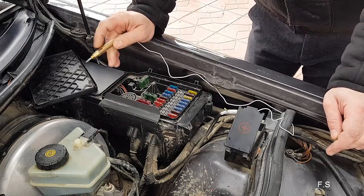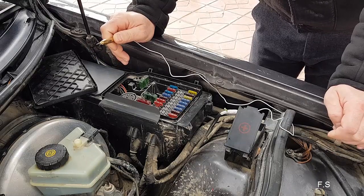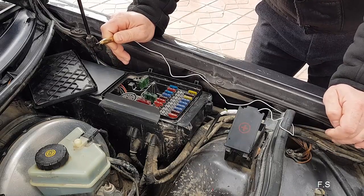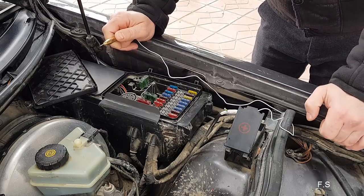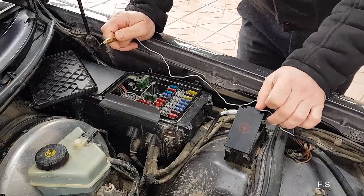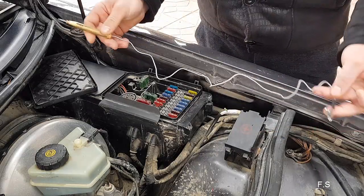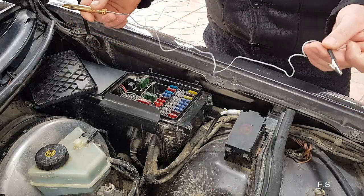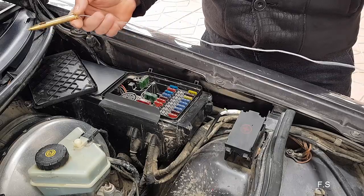You can also check for current at the end of the wires. From the beginning we apply the voltage of the set, and then we check for the presence of broken wires or the absence of current at the end. If at one end of the wire there is current and at the other end there isn't, it means you need to replace the wire.